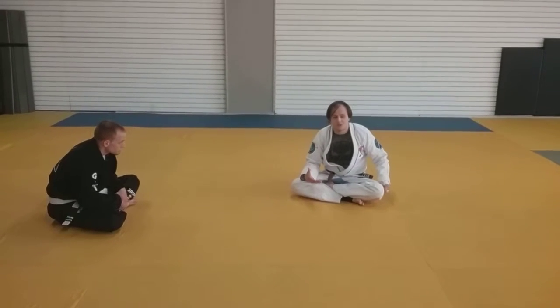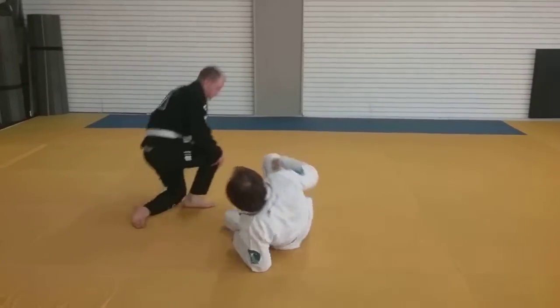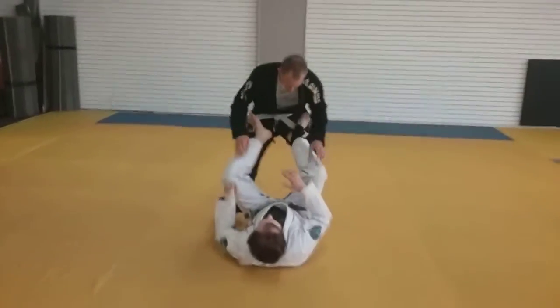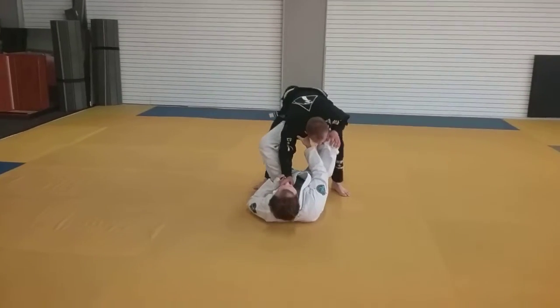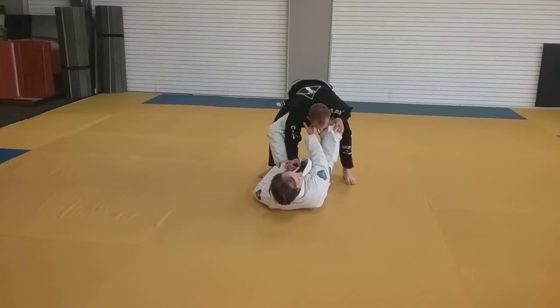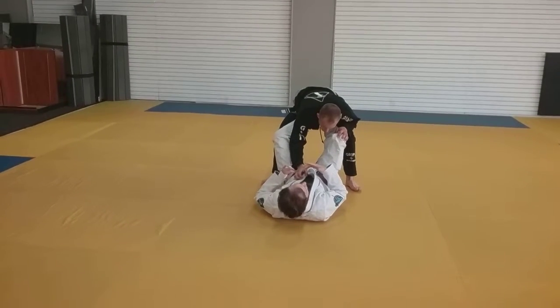That's complicated. So one of the easiest transitions from here — because one of the most common things they will do — is if I have him here and I pull him in, he's going to pull away. Exactly. He's going to start walking backwards. It's a pretty simple, common response. So we're going to utilize this to our advantage.